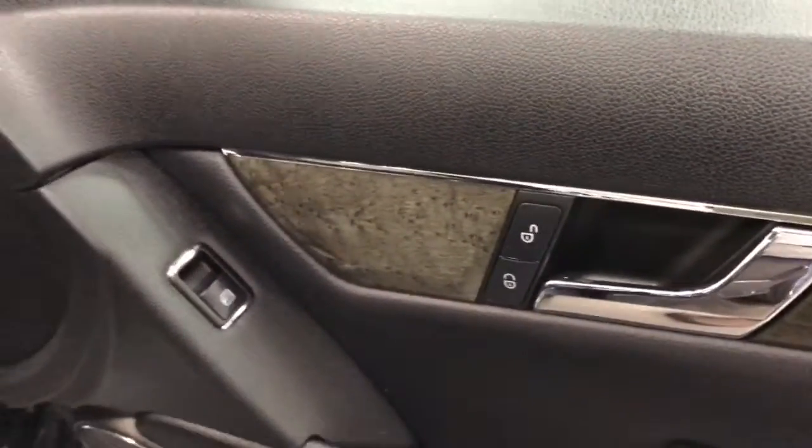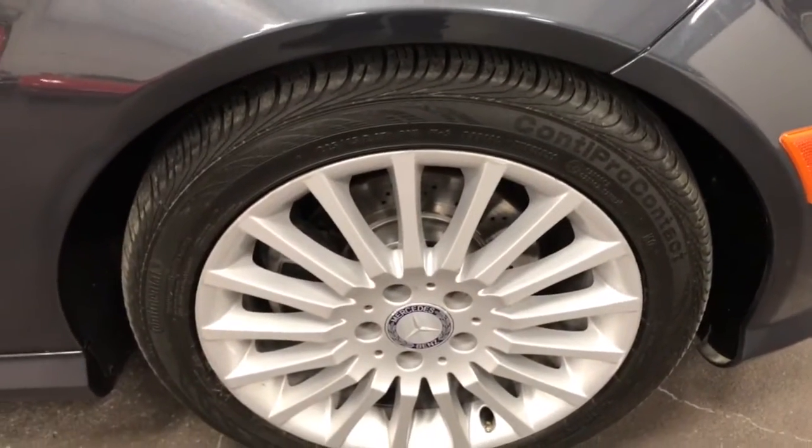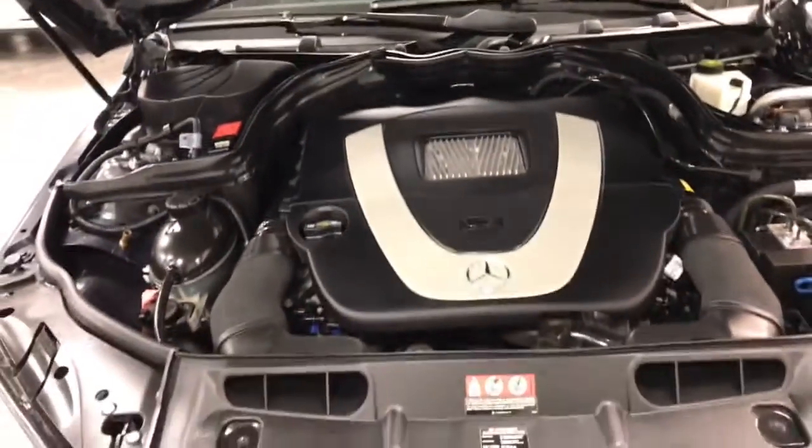Have a look in the door frame — beautiful. This has got the ash wood door panels, a nice little touch. And the side markers on the mirrors. Beautiful rims, no curb rash. Great looking tires — Continental Pro Contacts. And the V6 engine with lots of horsepower and great gas mileage.